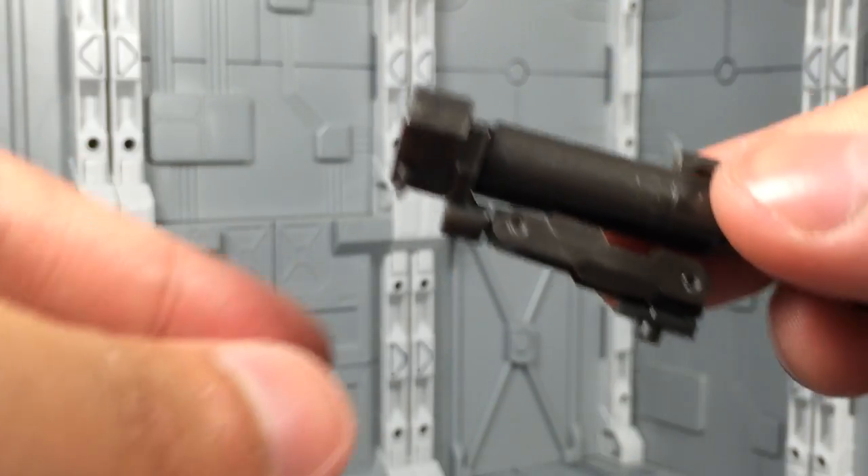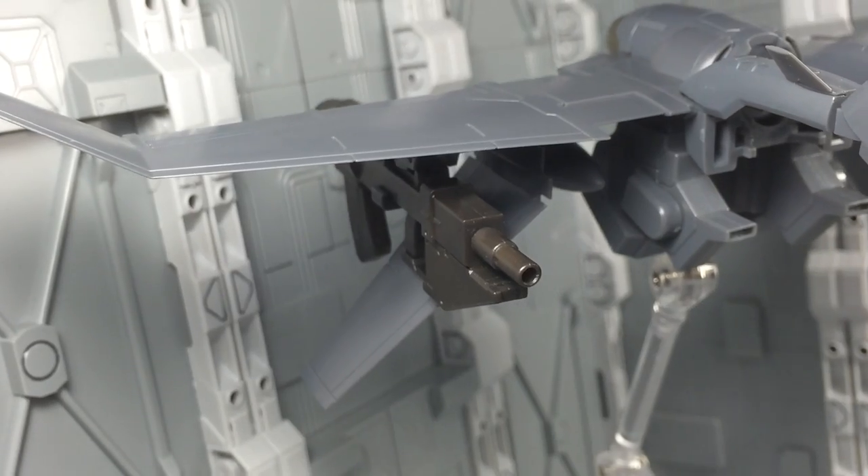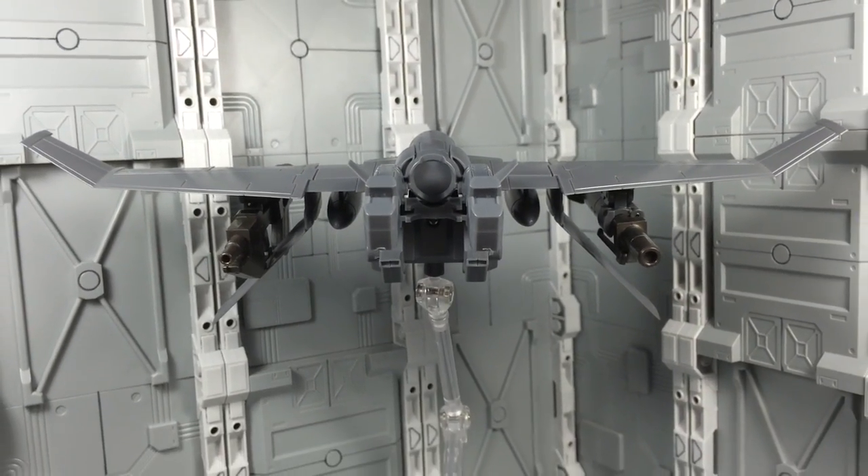Finally, if you remove the peg attachments from both halves of the Demolition Gun, you can place them on the XL2 Booster using the built-in clips on the wings. This setup lets you display the entirety of the package all at once, and that's quite thoughtful.